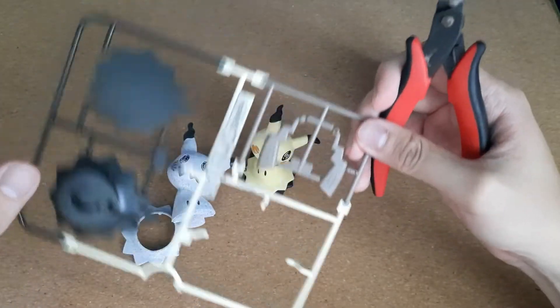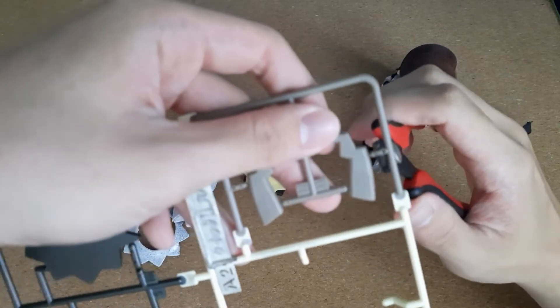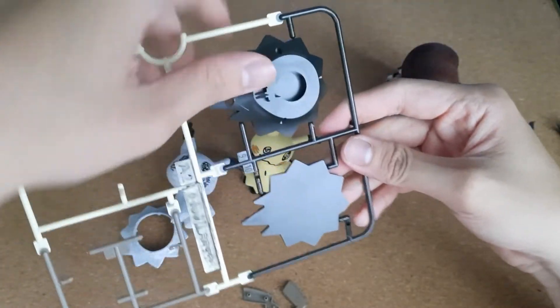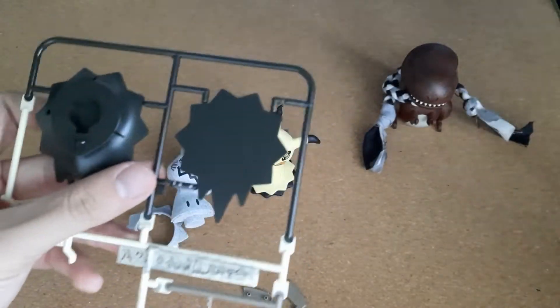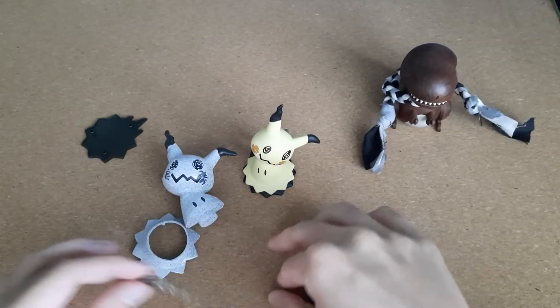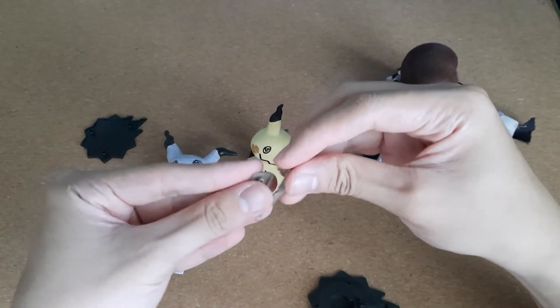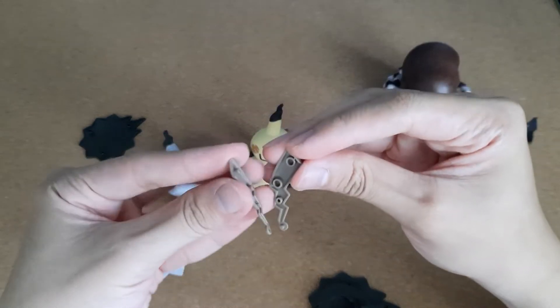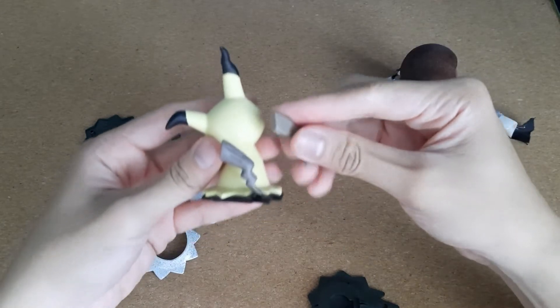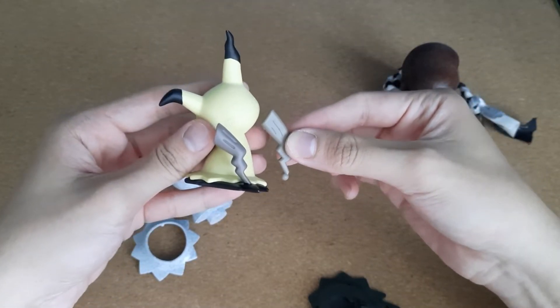Now we're doing the tail. And while we're at it, let's cut out the black piece as well since that's the last step anyway. So now we just need to do the tail - put the tail together, like so. Let's compare. It's a bit of a lighter shade than the clay model one, but I think it works for the shiny since I think the shiny one is also a little bit lighter. But we'll see.